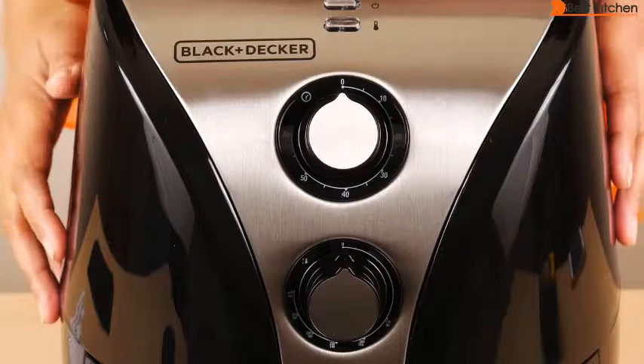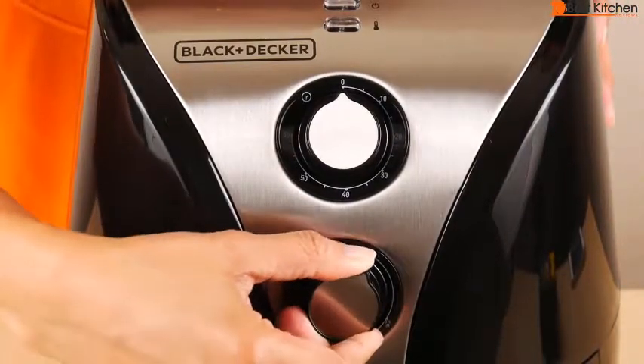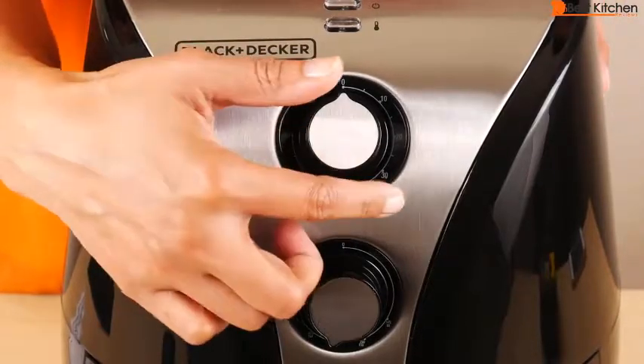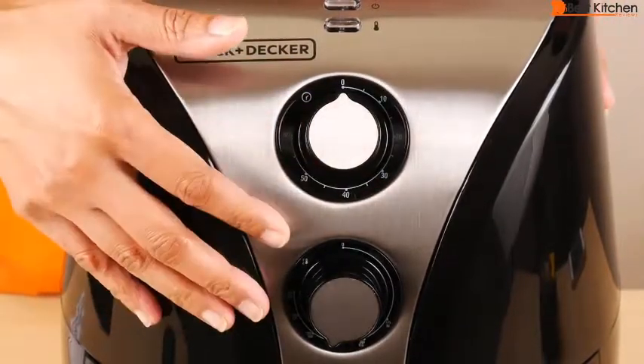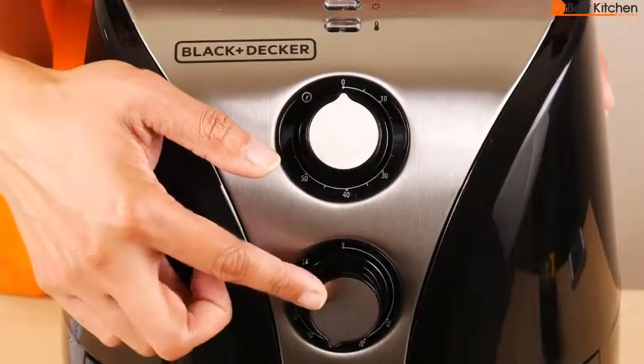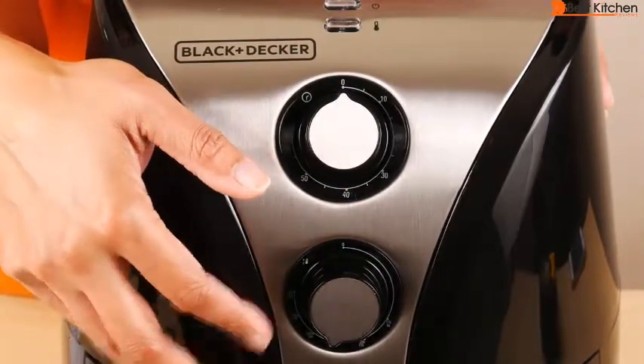To use the machine, you plug it in and turn the bottom knob to set the temperature. The timer knob is what turns the unit on — turn it to the desired cooking time. This unit does need to heat up first before you add food, so add about 5 minutes to the timer so the unit can heat up.